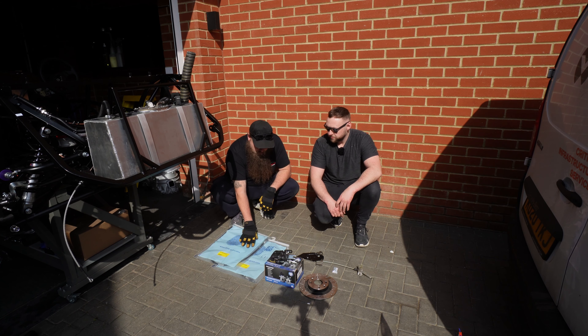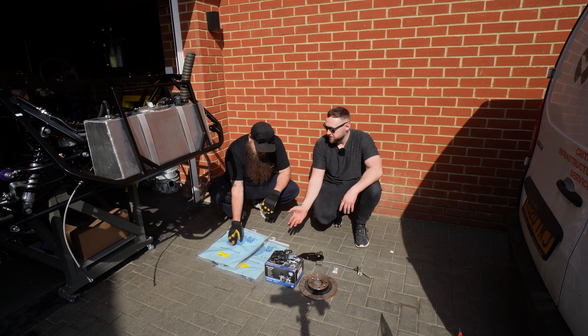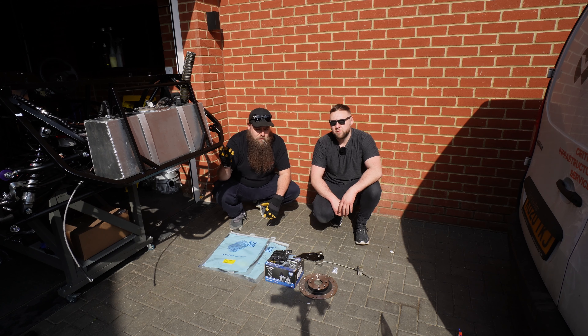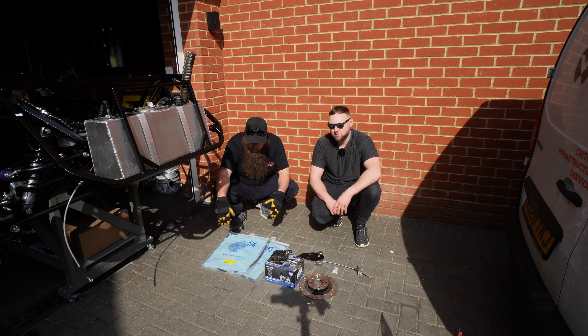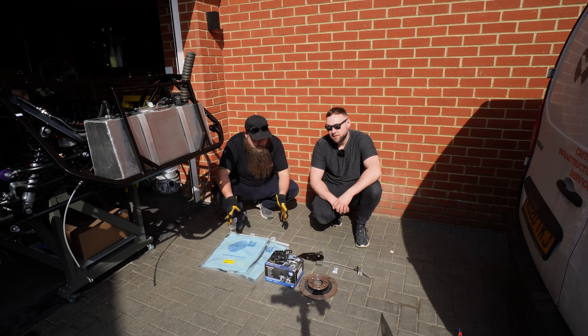We've also opted for two new handbrake cables, which were at a cost of 25 pounds each - that's Blueprint, so it's a pretty good make. 50 quid for the pair. It is a little bit more expensive, but we're building a new car so you don't want a sticky handbrake. If your cables are perfect then use them, but if they're not, 50 quid - it's not the end of the world when you've already spent a few grand.